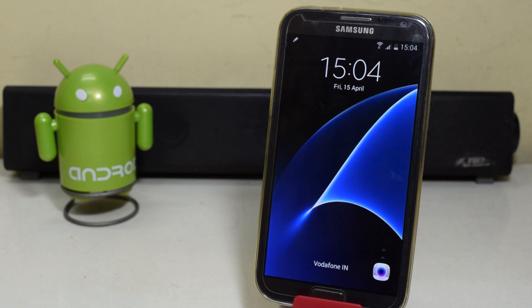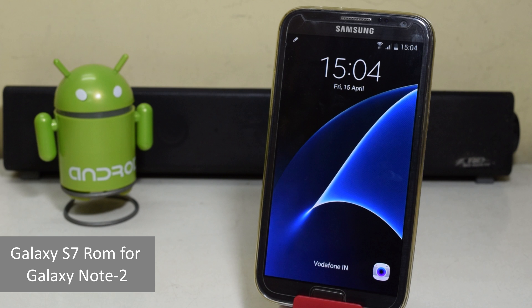Hey guys, what's up? So today we're gonna install the Samsung Galaxy S7 ROM on the Samsung Galaxy Note 2.